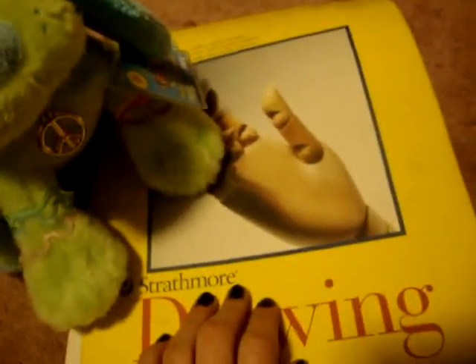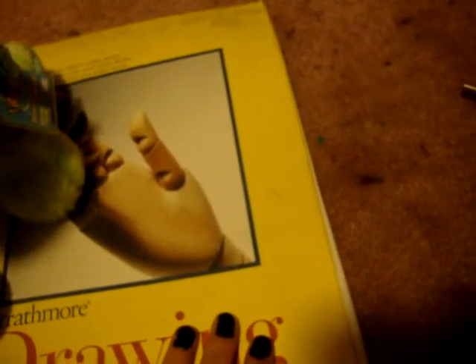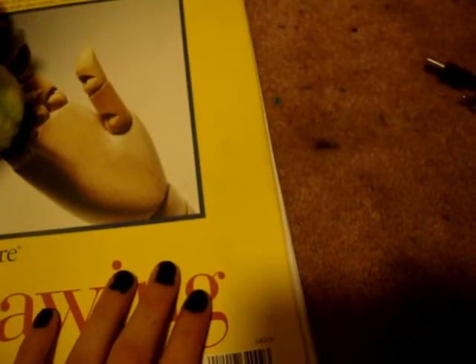Hey guys! Today I'm going to be showing you some of my drawings. Some of them you've probably seen, because this is my old drawing book, but I've added a few new ones in. I don't have a video of all of these.